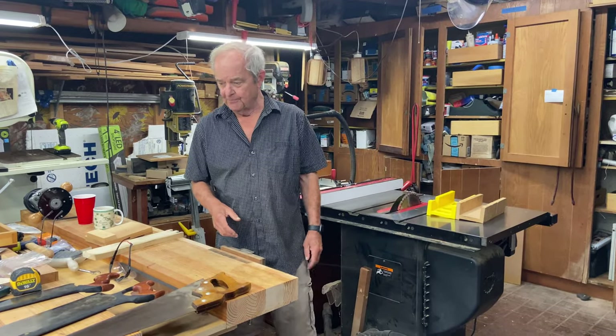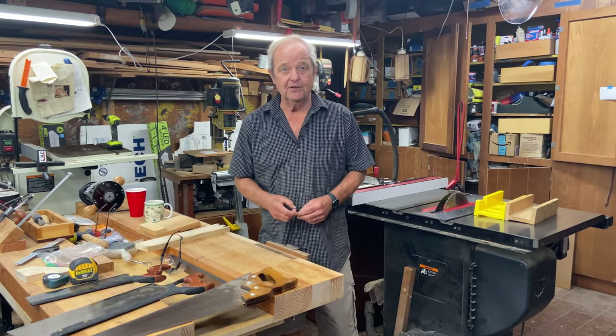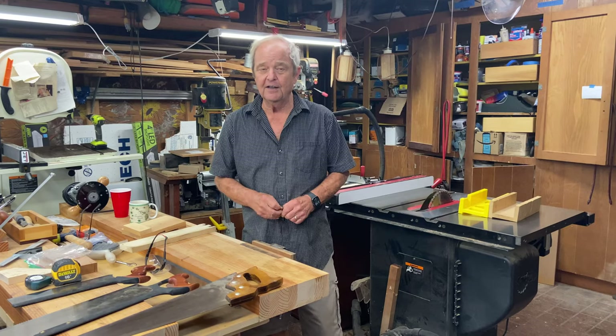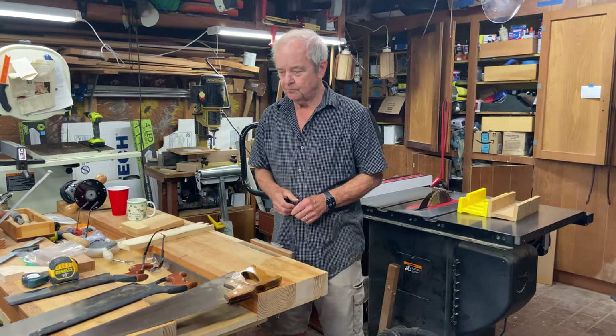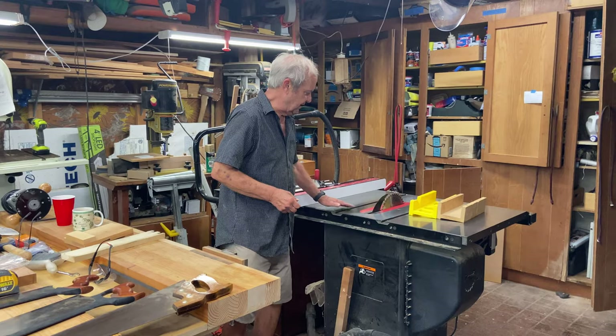If you like the content, we'd ask that you subscribe so you'll see our future videos and get notified. We'd also appreciate it if you hit the like button at the end if you like what you see. So, a table saw is a major investment.